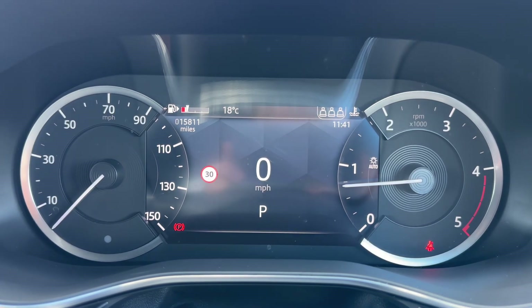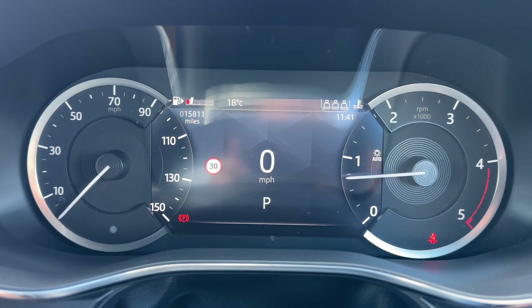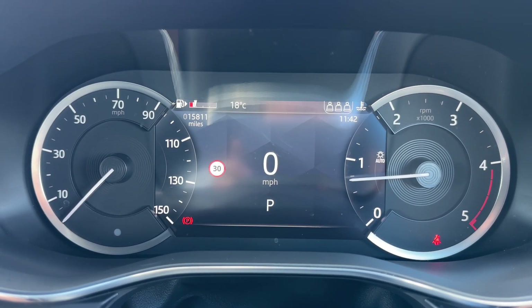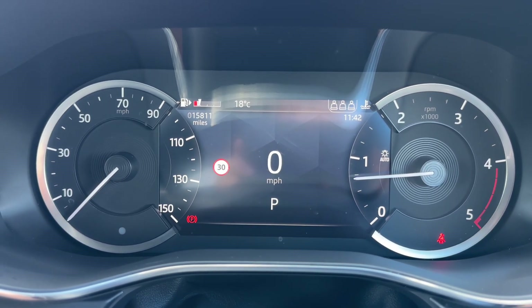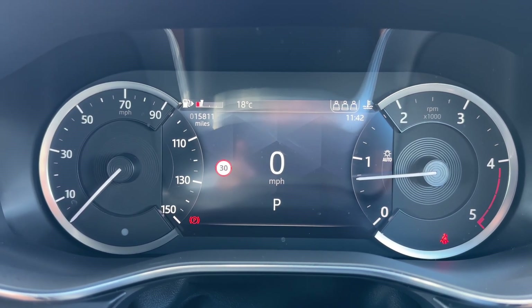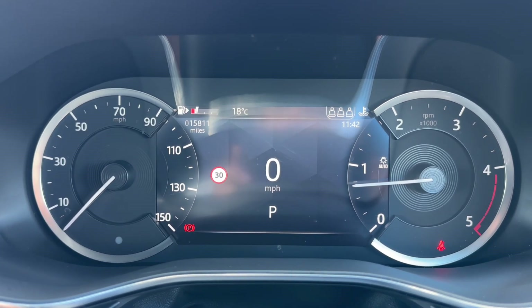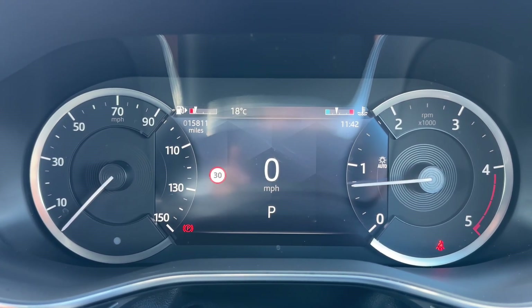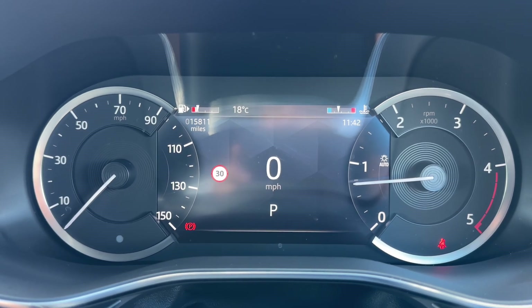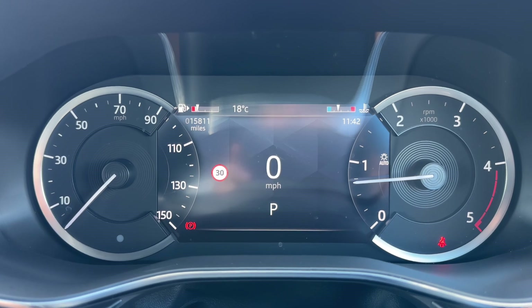Now that we're inside the car we're going to start with the dials. On the left hand side we have the speedometer, and the rev counter on the right hand side. In the centre you can see the digital readout for the speedometer, and directly beneath that it shows what gear the car is in. It's an automatic so we're in park at the moment. In the top left of that central section you have the total miles — 15,811 — and above that we have the fuel gauge.